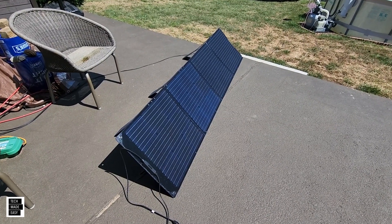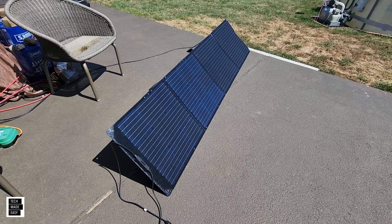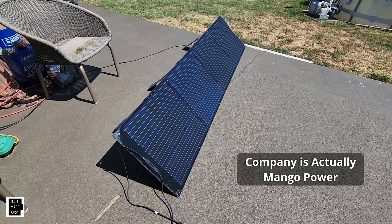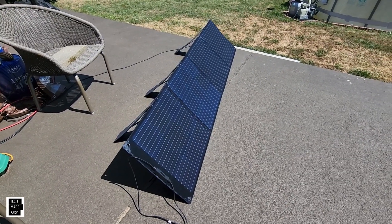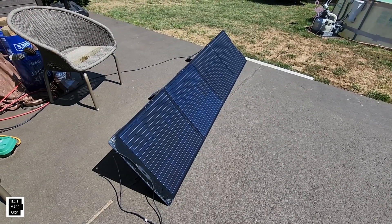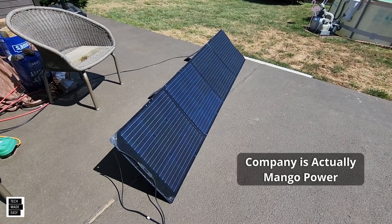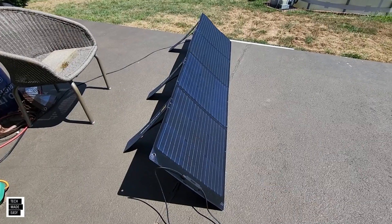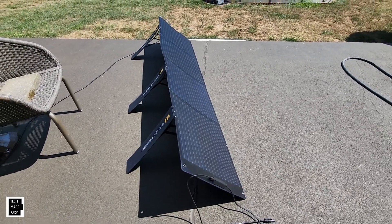Hey guys, Tech Made Easy — thank you so much for clicking on our video today. We've got another solar panel: this is the Mango 200-watt folding solar panel with kickstand. We're going to unbox this and test it quickly. It's going to be a pretty short review, but we wanted to talk a little bit about Mango and show you this new solar panel with some really cool kickstands in the back that are actually pretty strong.